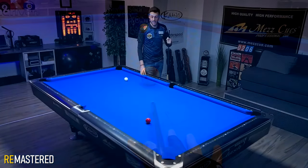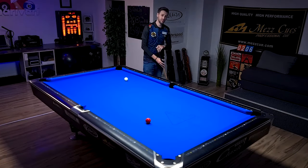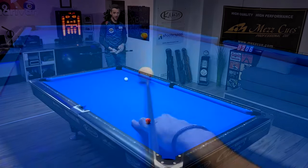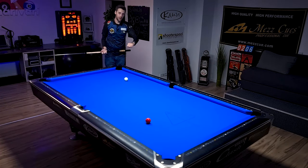One of the keys in pool is being able to find the true center of the cue ball and of course being able to hit the true center of the cue ball. But if you're not able to do this and if you're always putting a tiny bit of spin on the cue ball, this will cause a lot of problems, especially on long straight-in shots and shots where you really have to power the cue ball.